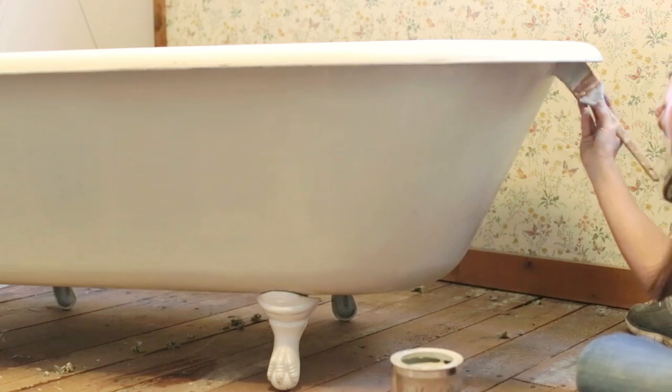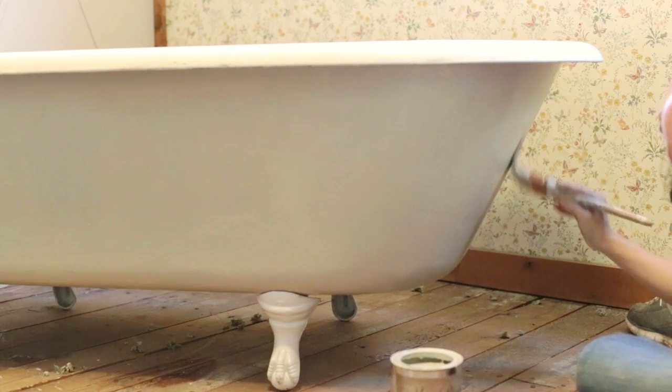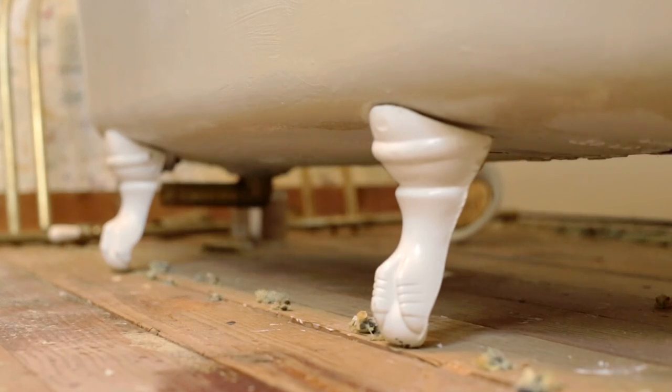There was no sanding needed for this project, though. I just gave the tub a couple of coats and waited for it to dry. While the tub was drying, I turned my attention to the feet.